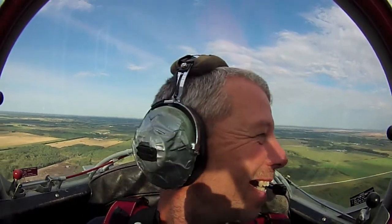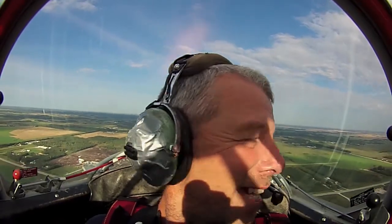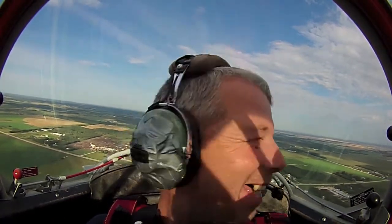Alright my man, we're going to climb up and get a couple thousand feet and then have some fun. You with me so far? Absolutely. Alright, sounds good.